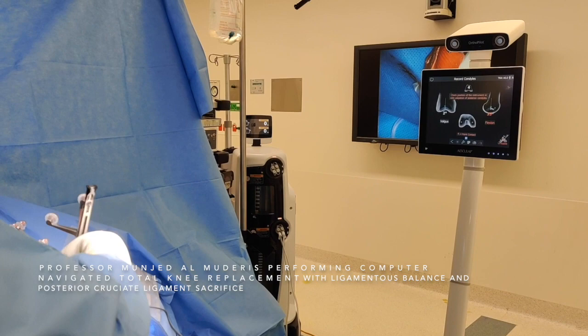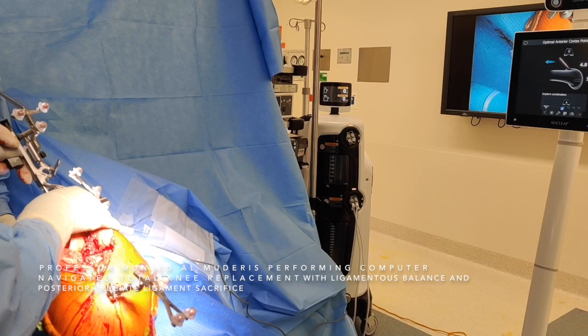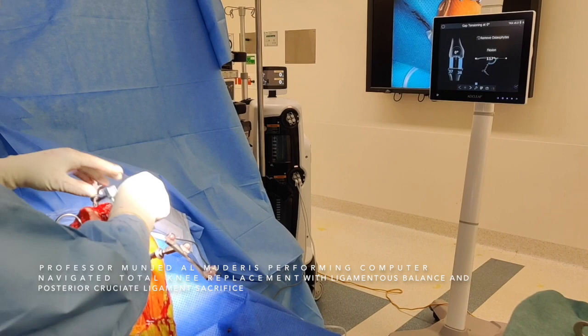Now we move to checking the femoral distal section and identify the varus-valgus of the distal femur. It looks like it's 4 degrees valgus. We move to the femoral sizing, which is dependent on the anterior surface of the femur, and it's reading around size 5. The next step is moving to the ligamentous balancing section.